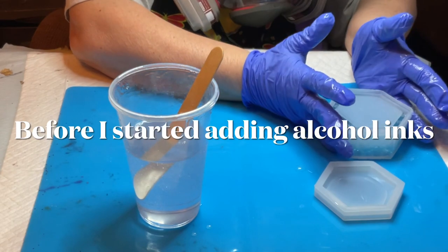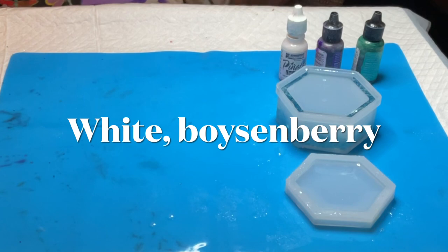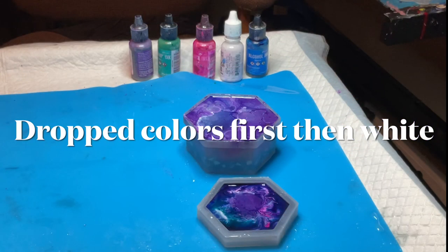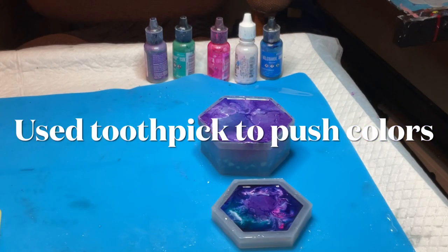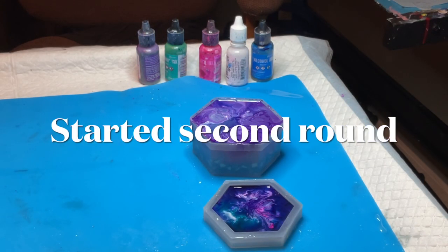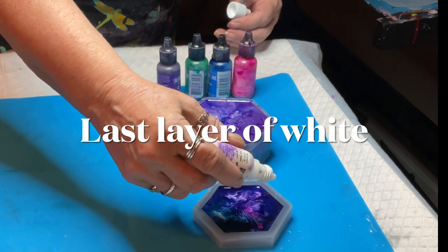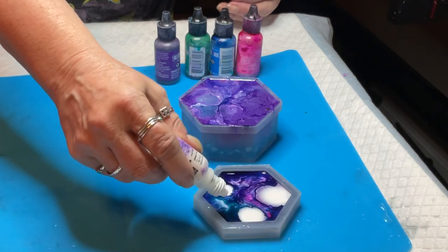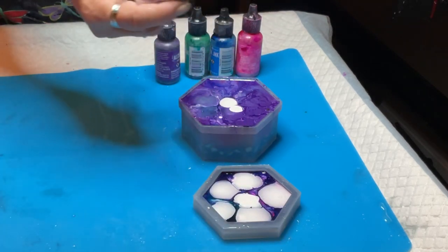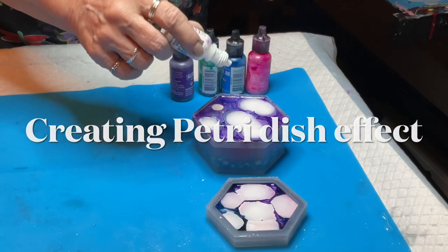Since I was working on more than one project — you can see how much resin I mixed up — I turned the camera off to do the other project and forgot to turn it back on when I first started dropping in the colors. So when I come back here, I've already dropped them all in, done a first round, pushed the colors down with the toothpick, and gone around with the colors again. Now you'll see me top it all off with white, which will sink just like the first layer already has. I'm going to leave it overnight and it should fall through and make a cool effect.